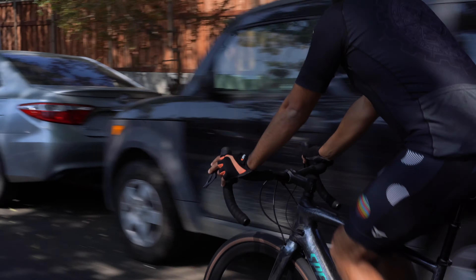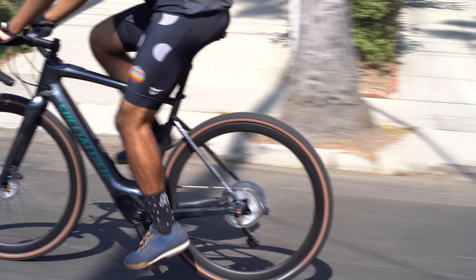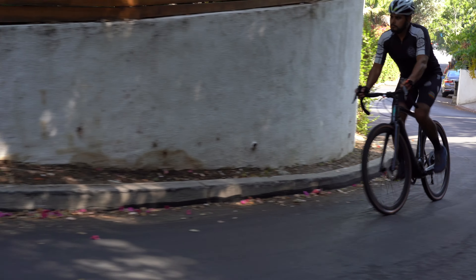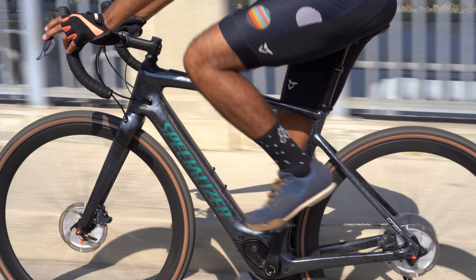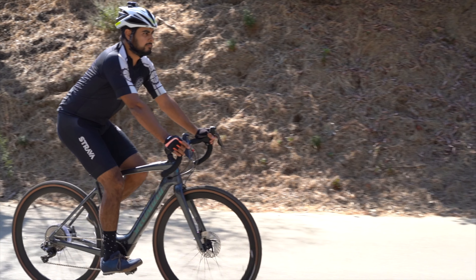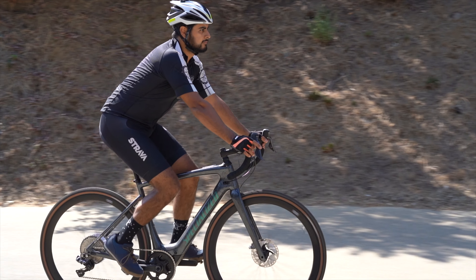It features a magnesium housing and weighs in at 4.3 pounds, which is incredibly light. Here in the states it is a Class 3 bike, so it goes up to 28 miles per hour. I have to say this is my new favorite in terms of decoupling — you really can't feel when the motor turns off. You get to that 28 mph point and you can easily push past it. Hector and I both got up to 32 or 33 with no problem whatsoever.